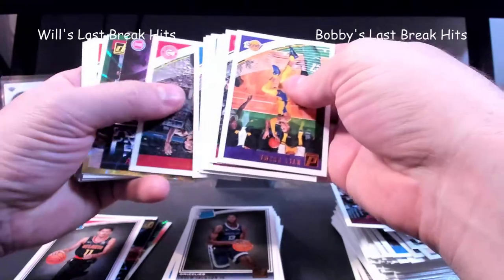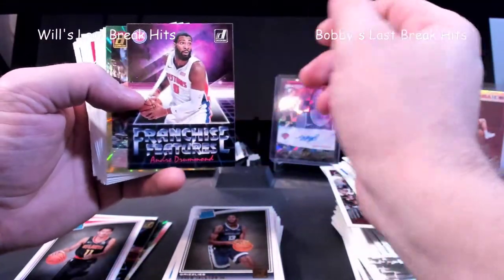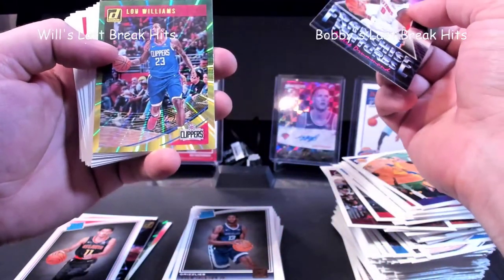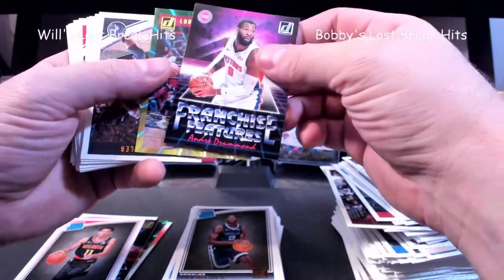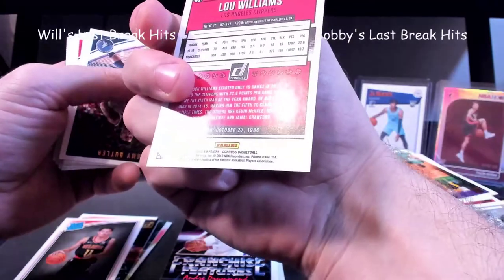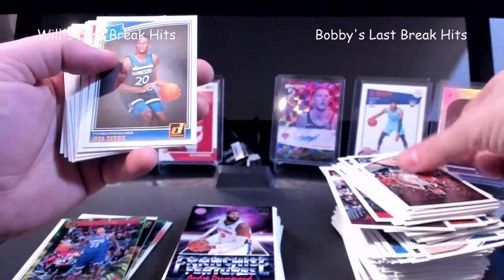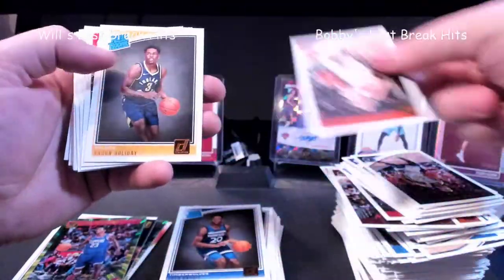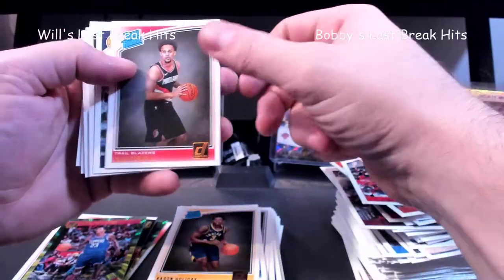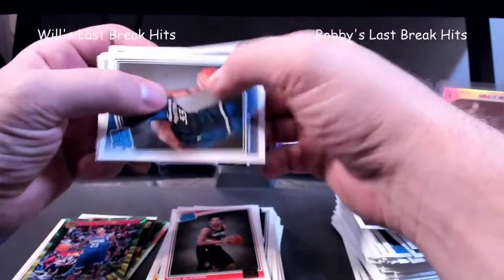Andre Drummond having a decent year right now — I think he's hurt right now if I'm correct. Lou Williams — Green Laser. I'll put the Green Laser over here, but it's not really who I'd want as the green and yellow laser. Akogi. Aaron Holiday. Gary Trent Jr. And now we're gonna do this again.